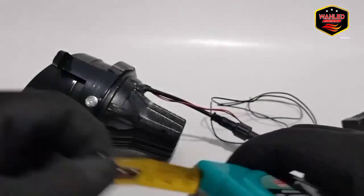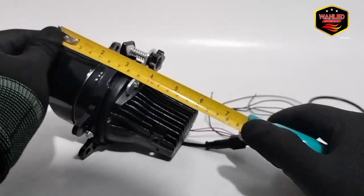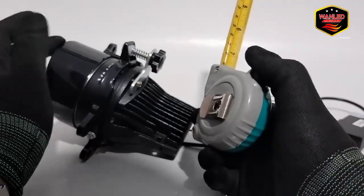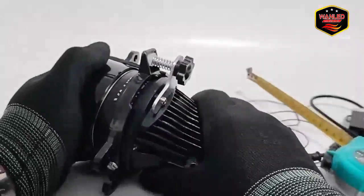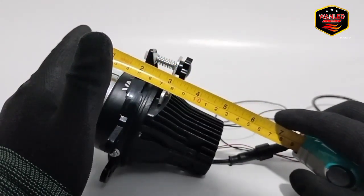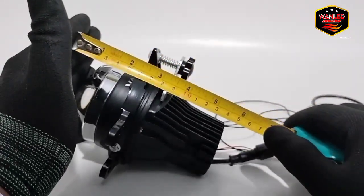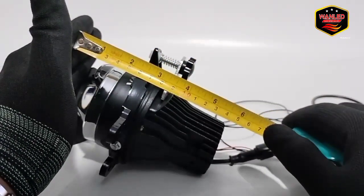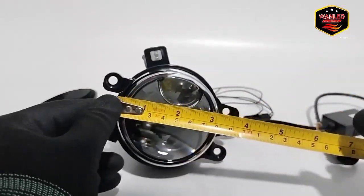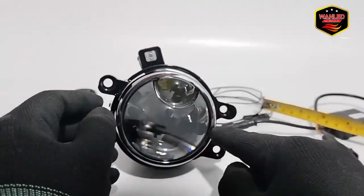Kita cek dimensinya. Panjang keseluruhan dari moncong sini di 14 cm. Kalau tanpa laser, dia di 13 cm — hanya terpotong 1 cm. Untuk dimensi depannya, ini dia di 3 inci dari ujung sini ke sini.